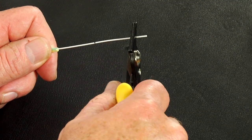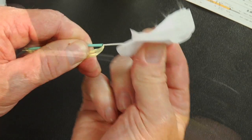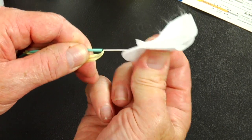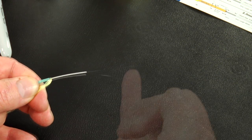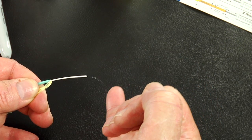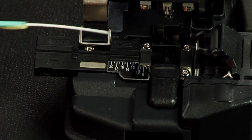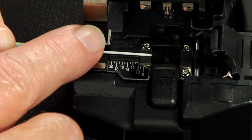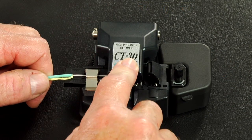Strip 35 millimeters of 900 micron coating from the fiber. Clean the bare fiber using a lint-free wipe moistened with fiber preparation fluid or 95% or better isopropyl alcohol. Flick the fiber to verify integrity. Insert the bare fiber into the precision fiber cleaver and cleave to a minimum length of 10 millimeters, 11 millimeters maximum.